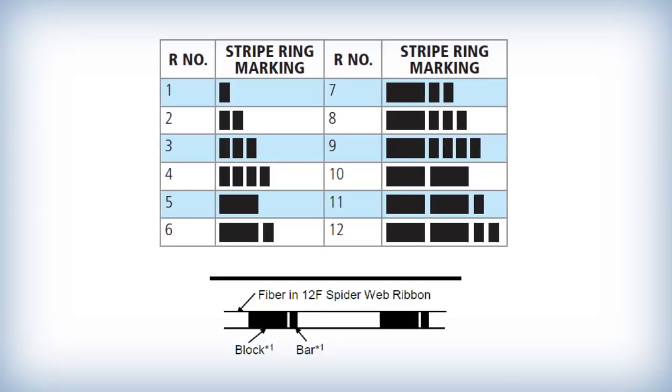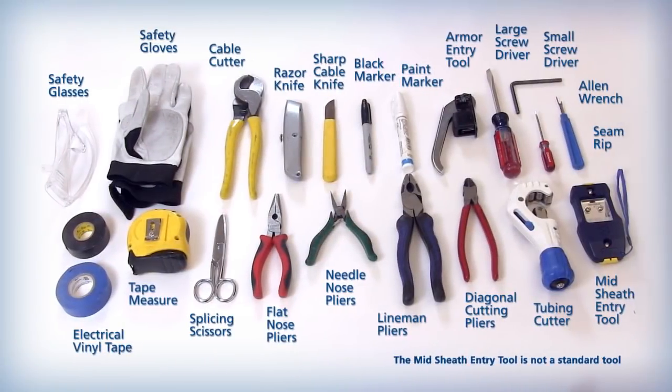All individual ribbons in the binder group are additionally marked with black ring markings that indicate SWR 1 through 6 or 1 through 12 for easy identification. The tools and materials that may be used to perform the WTC midsheath entry procedure are shown here.